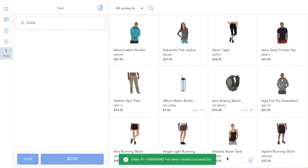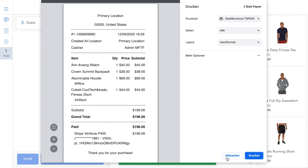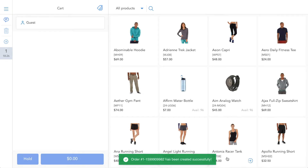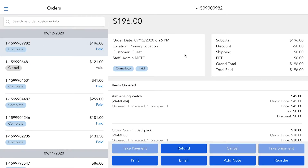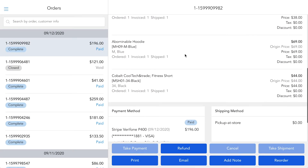Once the transaction is complete, the POS will continue to display the receipt printing and successful order notice. To check the transaction details of this or previous orders, you can find all information in the order history, on the POS and Magento backend.